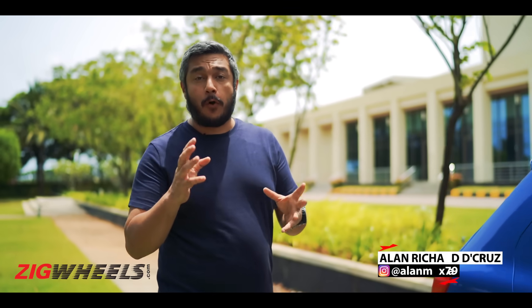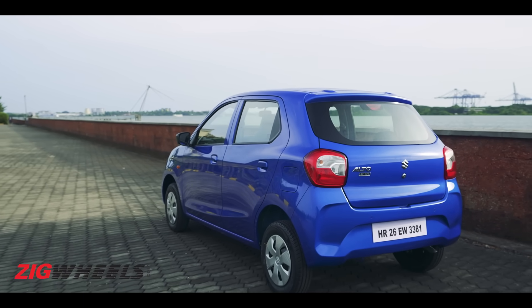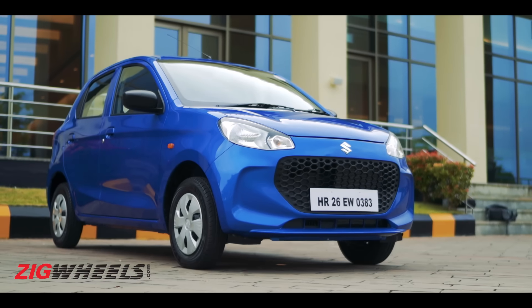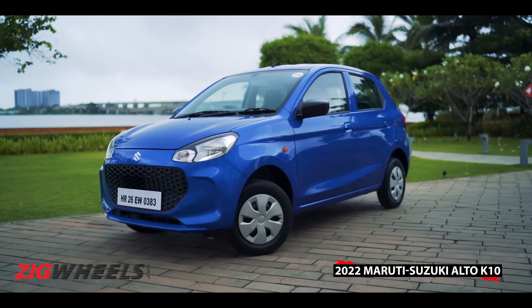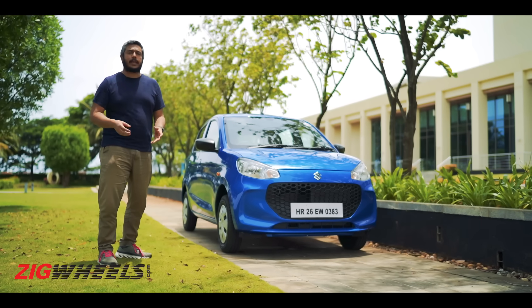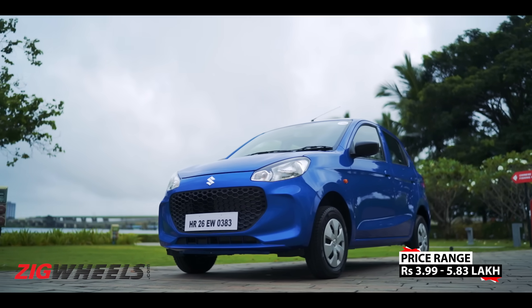The Alto brand is a familiar one, and it should be, with over 4 million of them sold to date. This is the third generation of the Alto — it's longer and taller than before, sits on a longer wheelbase than the car it replaces, has a few more features, and prices have gone up around ₹60,000 to ₹70,000 more than the previous K10.